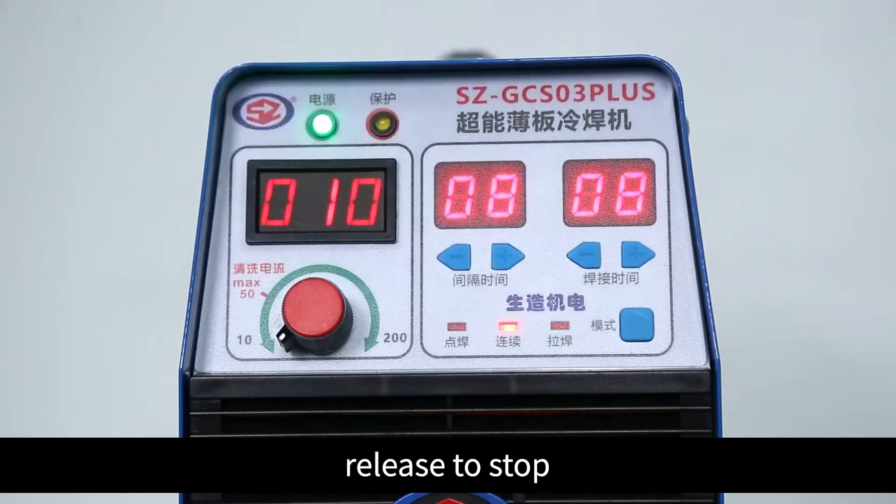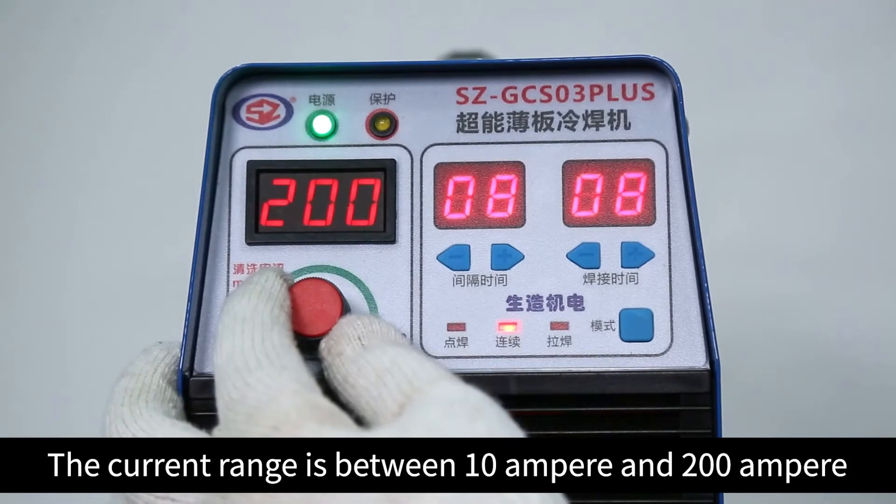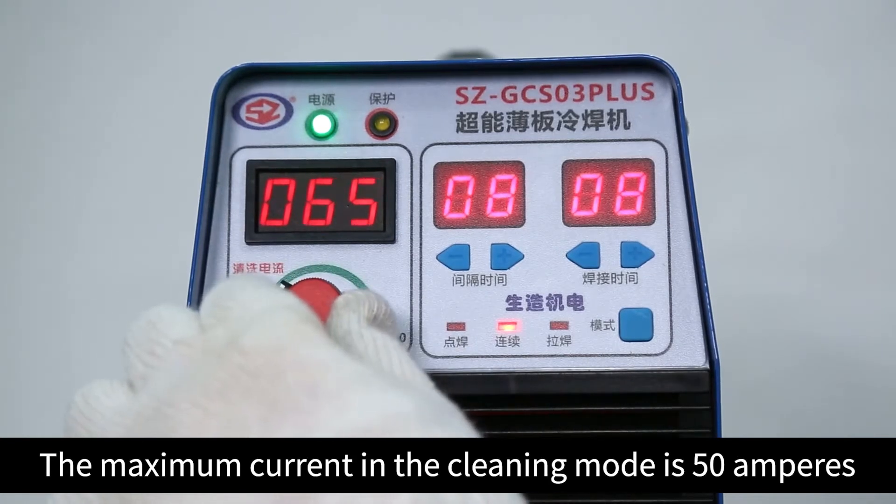Turn the knob to adjust the current. The current range is between 10 ampere and 200 ampere. The maximum current in cleaning mode is 50 ampere.